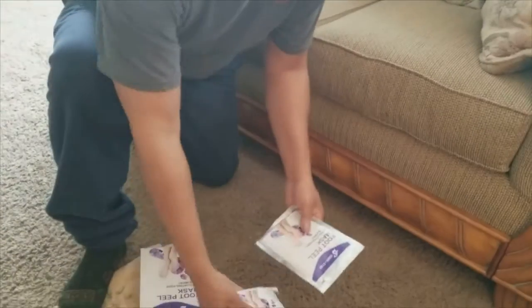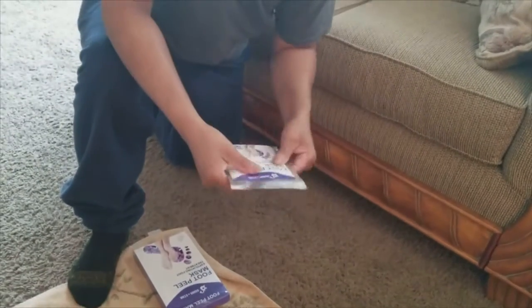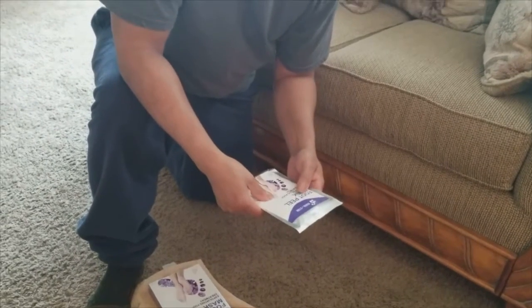Taking it out of the box — there are two in here but we only need one pair. All right, one pair inside, let's get ready and get started.